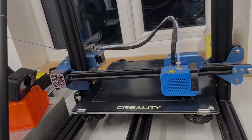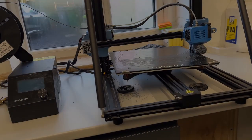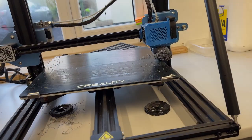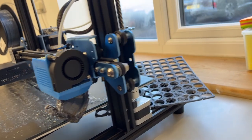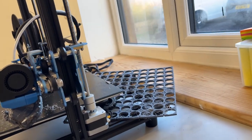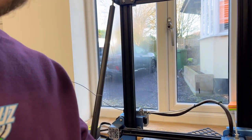We'll check back on this print tomorrow and see how it gets on. Well, that has just gone terribly bad — it's obviously come off the printing bed overnight, jammed itself underneath, and the extrusion nozzle has just been running all night.